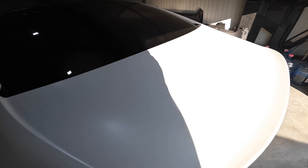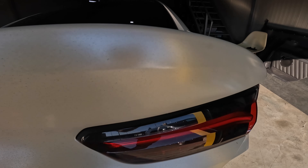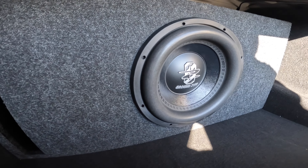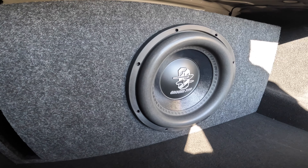We installed a subwoofer that is wired to the factory system — Ground Zero, 12 inch, radio active, and amplifier Ground Zero.